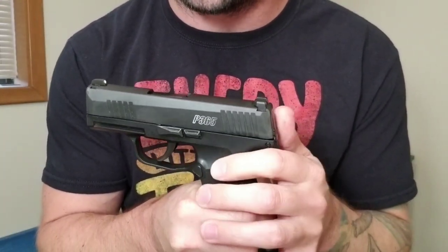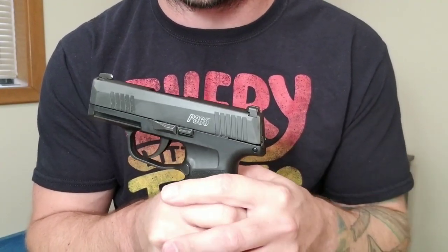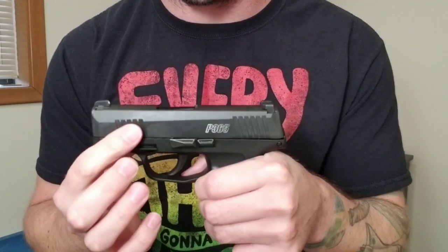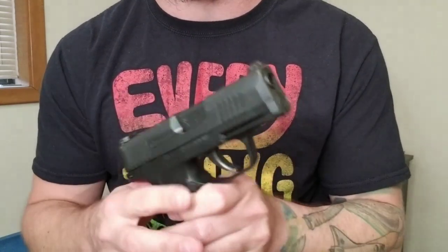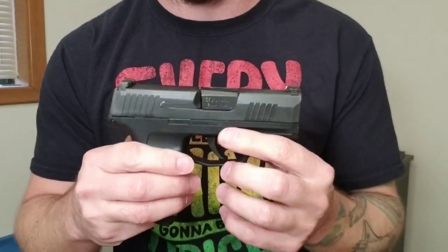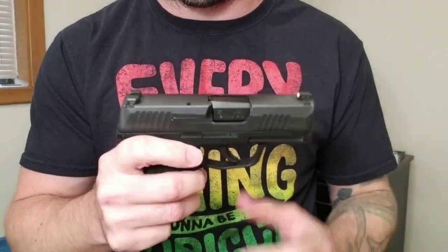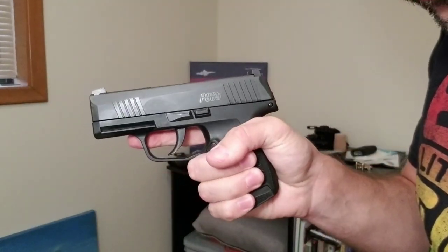The first few hundred rounds I shot through this, I had quite a few failures to return to battery — might have been limp wristing, might have been 115-grain Winchester White Box. I switched to 147 and 124-grain ammo and have not had any problems. I shot Federal American Eagle and SIG Sauer Elite through it. The last 650 rounds or so the only issue has been the slide failing to lock back on the last round, mostly when shooting one-handed.